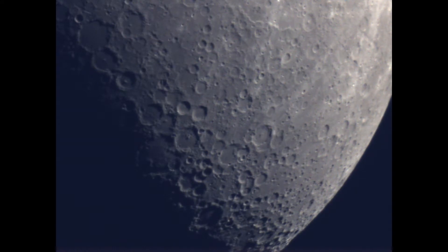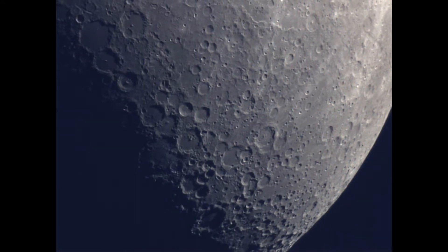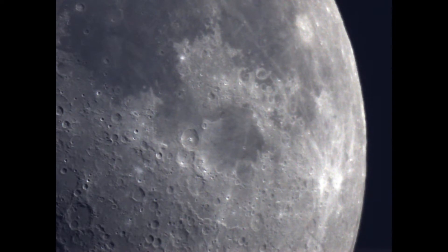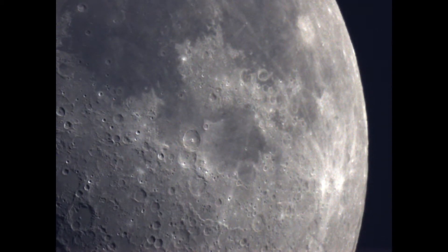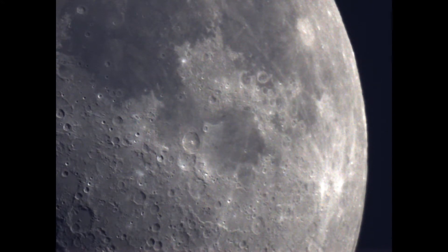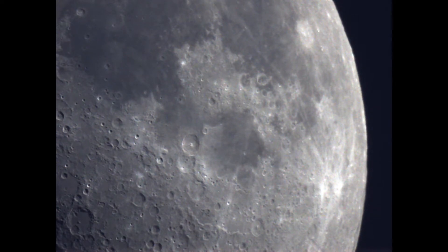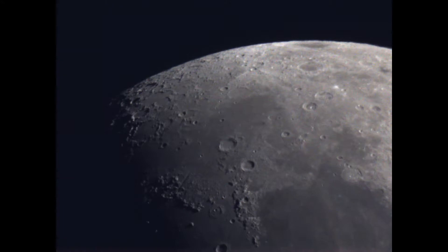RegiStax 6 uses the AVIs generated by the NextImage camera software and stacks the frames. It's fairly selective — out of five or six hundred frames, it uses about a hundred to a hundred and twenty actual images, aligns those properly, and produces a static non-moving image. Luckily last night the atmosphere was fairly decent, as you can see during the video run — not much movement at all, and the resulting pictures are quite crisp and clear.